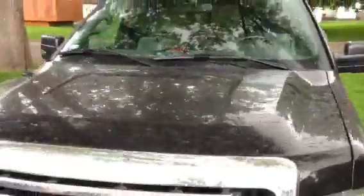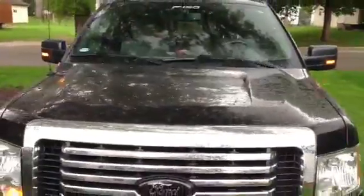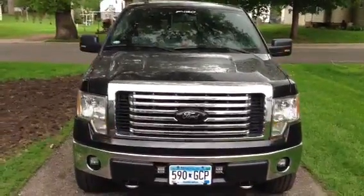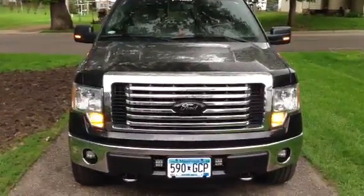I'll show you the brightness. They're 5050 SMD LEDs, so they are fairly bright and pretty well noticeable. Thanks for watchin'.